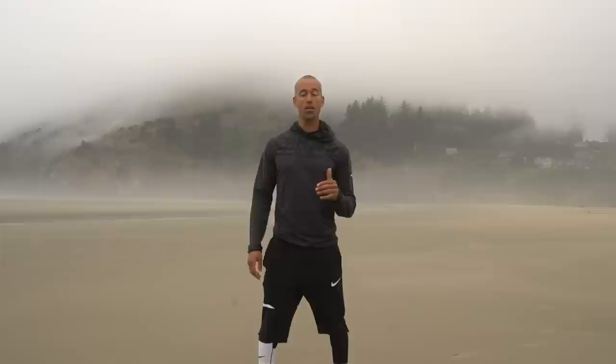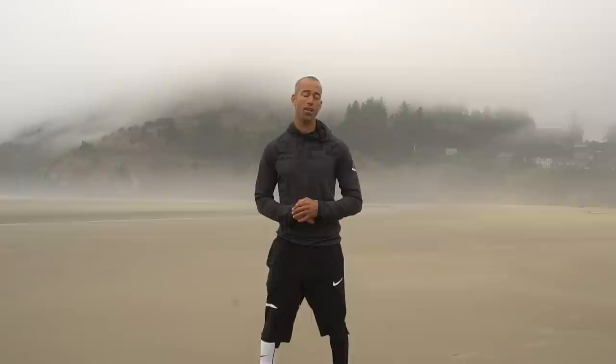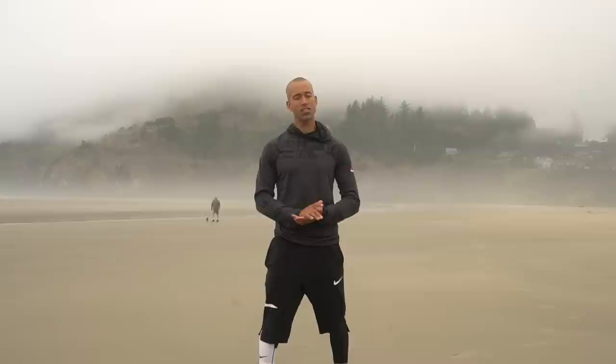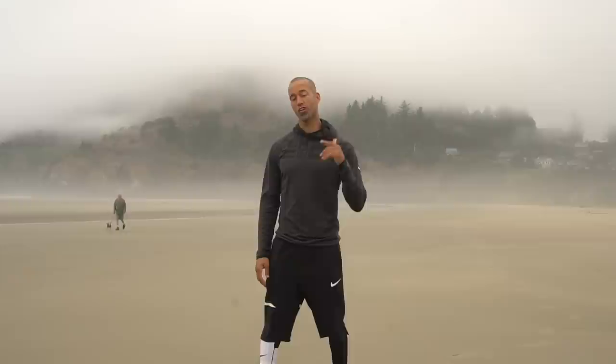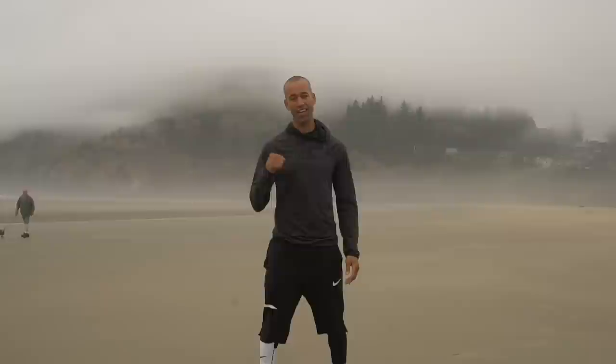All right guys, here we go. I am in beautiful Newport, Oregon. We're going to shred a 20-minute shadow boxing HIIT style workout here on the beach. You don't need anything for this workout — I didn't bring anything because sometimes you go on vacation and you don't have anything. I'm going to guide you guys all the way through, coach you through so you can hear me in a voiceover. All you have to do is listen, move, throw your hands, have some fun. Let's get it done.